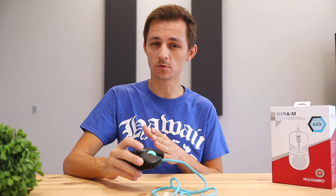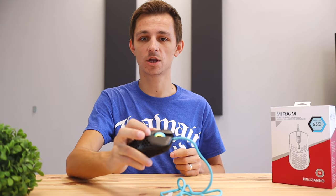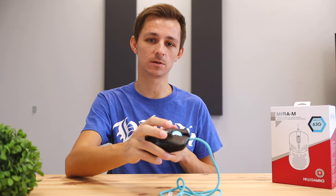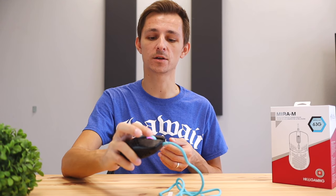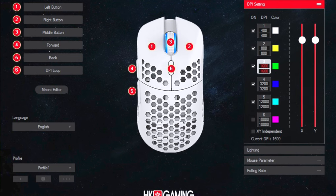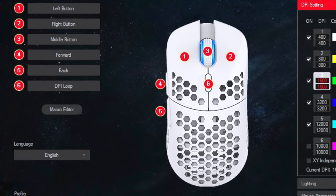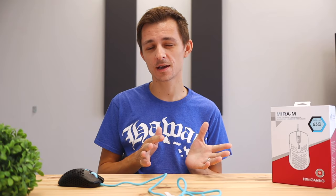Without any software, you can change the color of the light on the fly by holding the forward button and pressing the DPI button. You can also adjust brightness by holding the forward button and pressing the middle mouse click button. If you want more customization, you can install the software and customize shortcuts, macros, and profiles — pretty much anything a gaming mouse software can do.